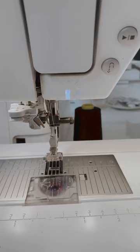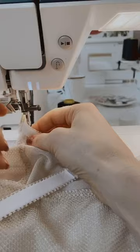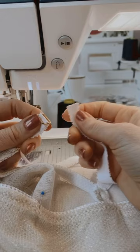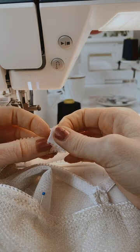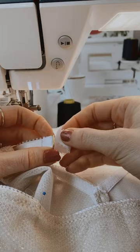Now, with the bra wrong side face up, you're going to feed the strap through. Someone asked about a 'stretch straight stitch' they saw in a video — that's actually a lightning stitch, it kind of goes back and forth. I don't use it personally — I use either a straight stitch or a zigzag stitch. But if you search my blog, I'm pretty sure I have an old post about the lightning stitch.